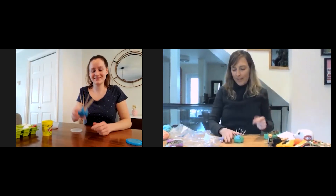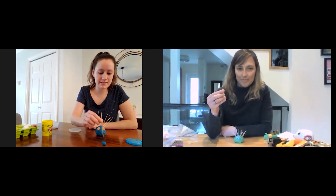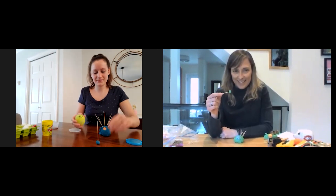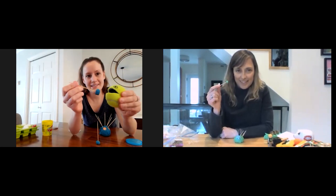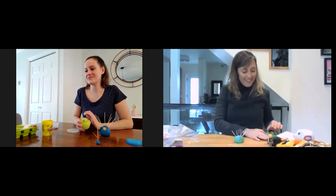You can also take little pieces of playdoh and roll them between your fingertips to make a nice little ball, then pick those up with the toothpicks. And you could feed your munchie ball with them too!